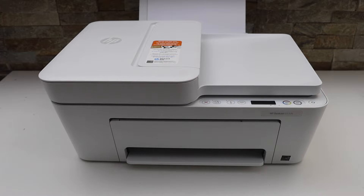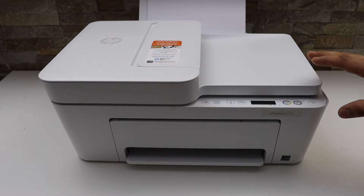In this video I'm going to show you how to print the password of your HP DeskJet 4133e printer.